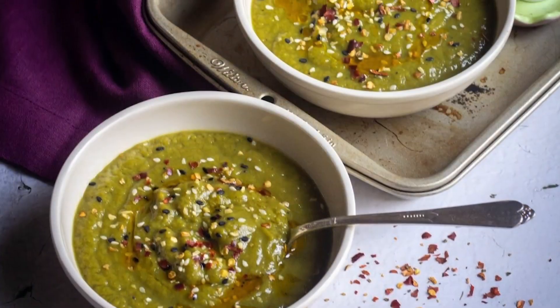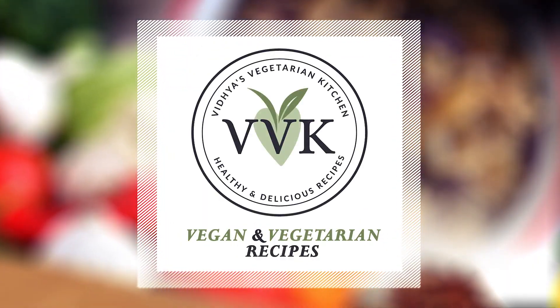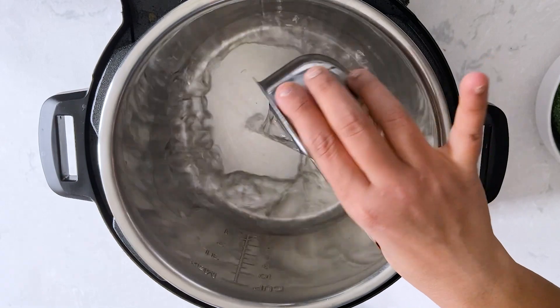Welcome back to Vidya's Vegetarian Kitchen. Today I'm going to share a super simple Instant Pot dump-and-go soup recipe with seasonal veggies. I'm going to be using some asparagus, broccoli, green peas, and also some basil. It's going to be a delicious soup — let's get started.